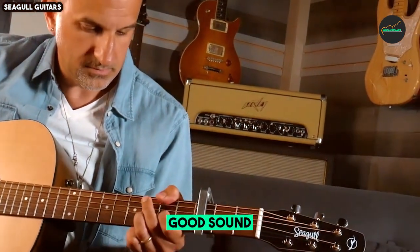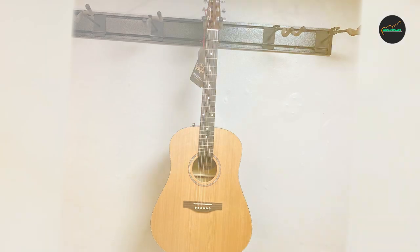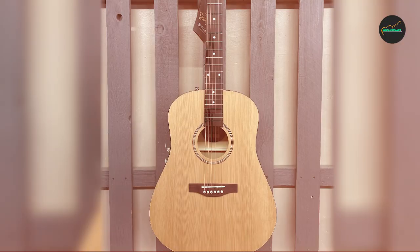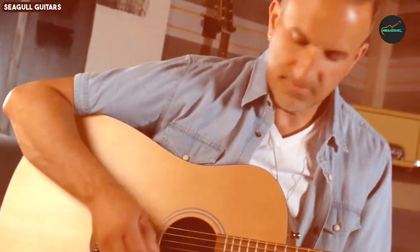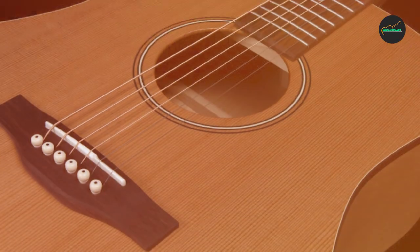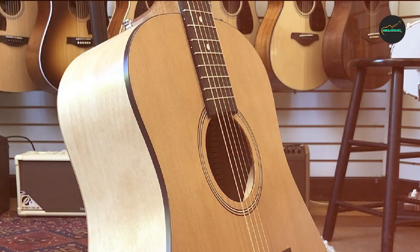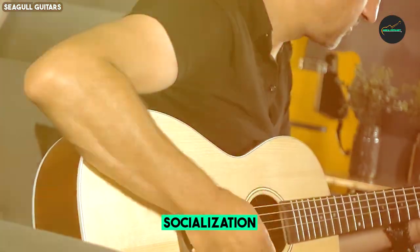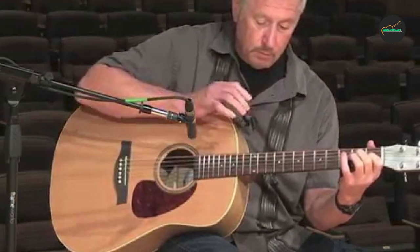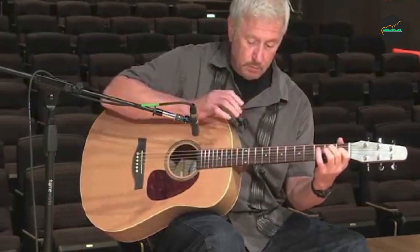Sound: The most remarkable aspect of the Seagull S6 Collection 1 1982 is its sound. The combination of the solid cedar top and wild cherry back and sides produces a tone that is both warm and bright. The sustain is excellent, and the guitar has a resonance that fills the room. The S6 1982 Collection is well-suited for various playing styles, from fingerstyle to strumming, and it sounds equally impressive in both acoustic and fingerpicked arrangements. It offers a well-balanced tonal spectrum, with clear lows, rich mids, and sparkling highs.